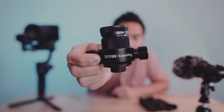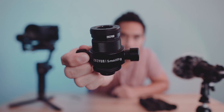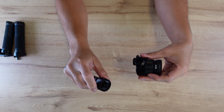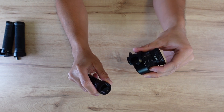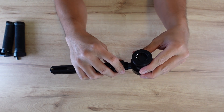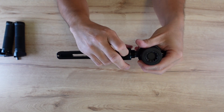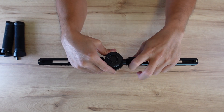Now we need to attach the arms. What I like about this mount is that it has a male and female thread mount so that it will be securely locked in place once you attach the arms together with the base plate.